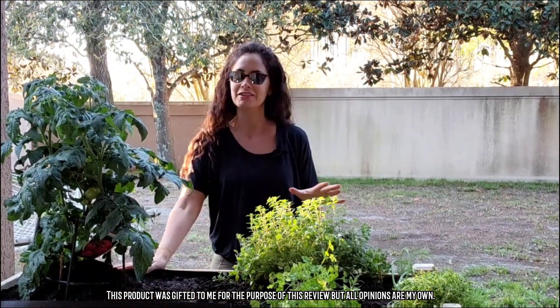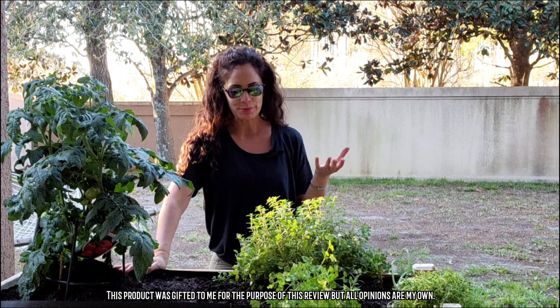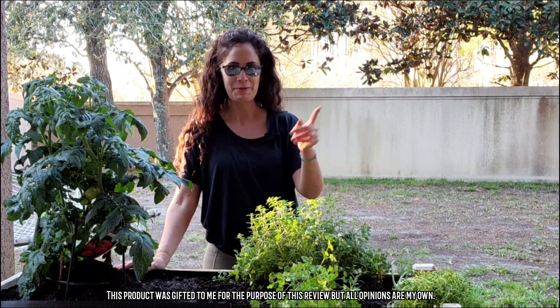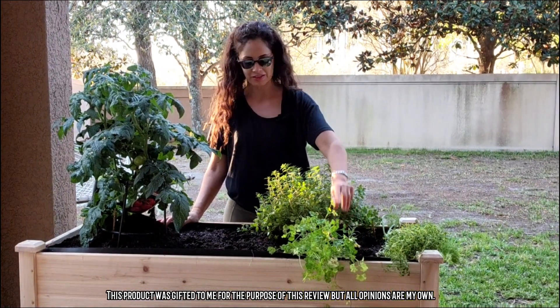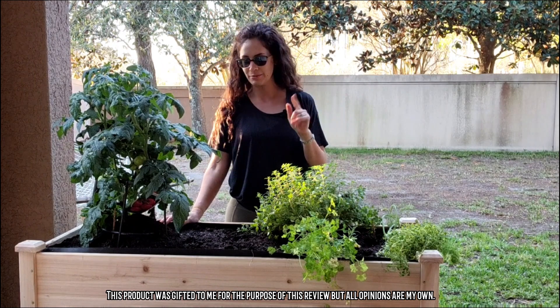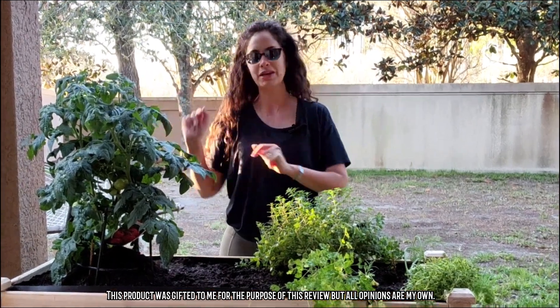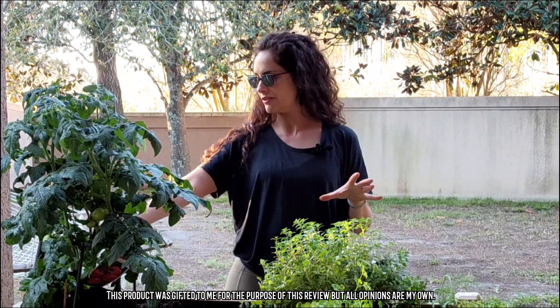I wasn't originally planning on this, but this is going to become basically my herb garden. I've got some oregano, some dill, thyme, parsley, some little cuttings of rosemary that I've transplanted, and I'm also adding in a few more things — I transplanted one of my tomato plants in here and I've got a little basil plant on the side that's going to really help the tomatoes.